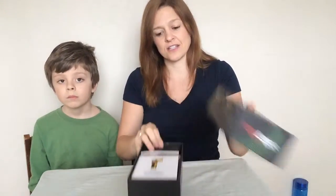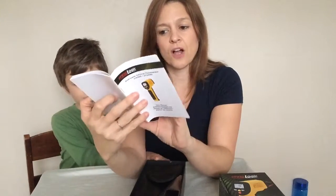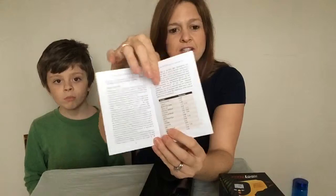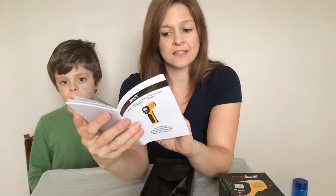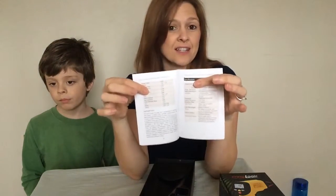We're going to open it — it does come with the owner's manual, which is really handy. It shows you how to work it, but it also shows you the emissivity that you can adjust depending on what you're checking the temperature of, whether it be aluminum foil, fabric, glass, granite, snow, tile, wood, or paper. It tells you how to adjust for each one.